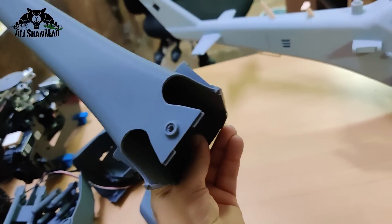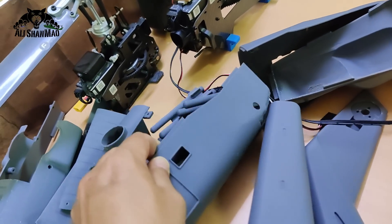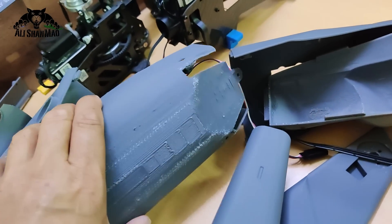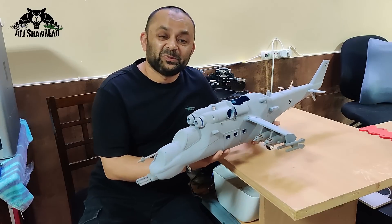The retractable landing gear version has these openings for the gears to go in. This one has a lot of things inside — let me pour them out. The base fuselage also has cuts for the retracts to go into.